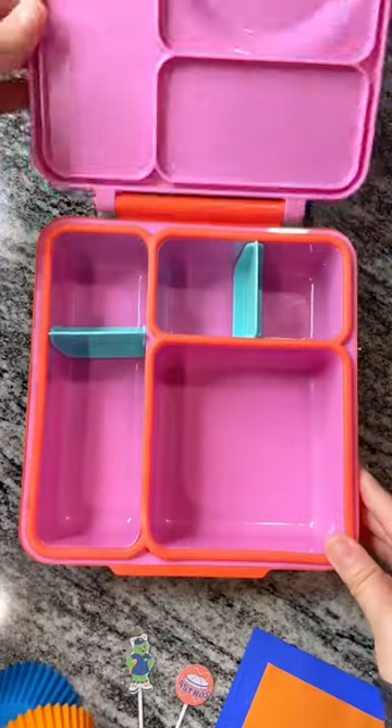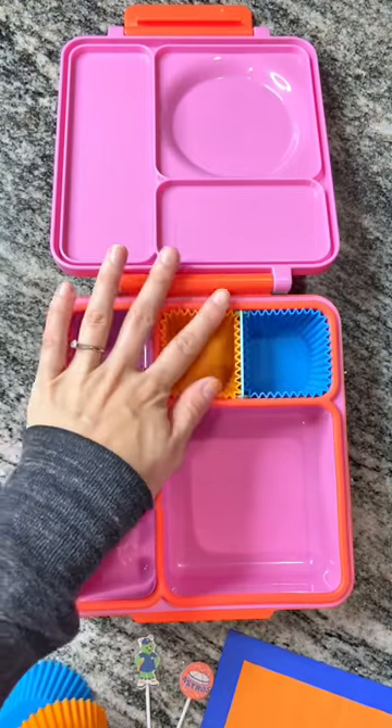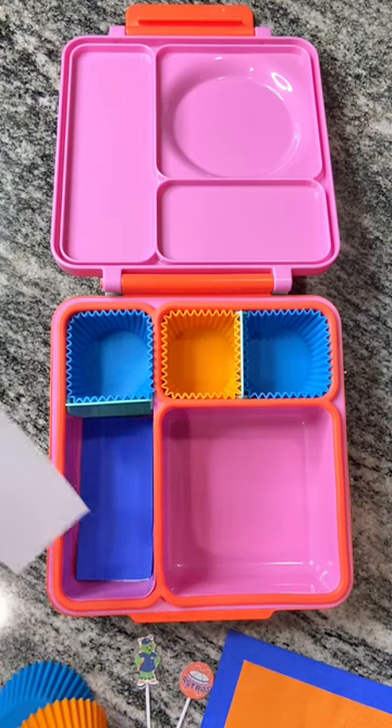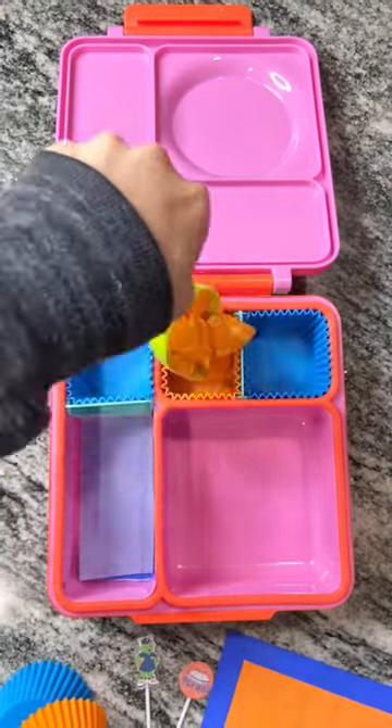Let's make an Astros-themed lunch today! For today's cupcake liners, we're going in with blue and orange. Who are you rooting for in the World Series this year? Drop it in the comments! I went ahead and cut this napkin down to fit our box, as well as this parchment paper, so it doesn't get all gross.